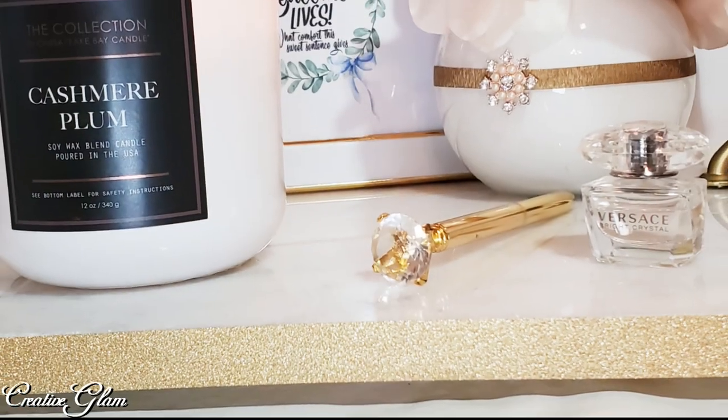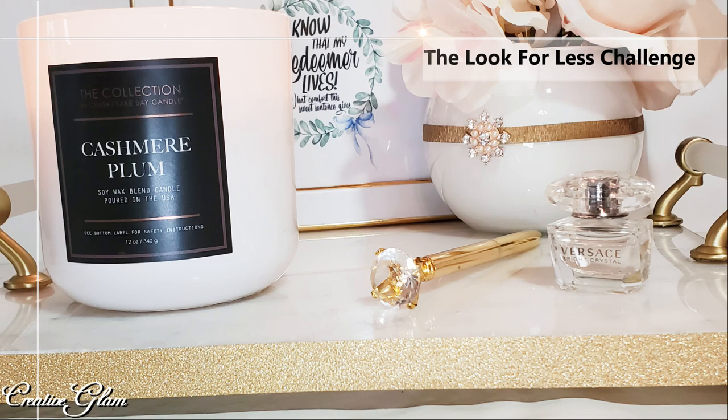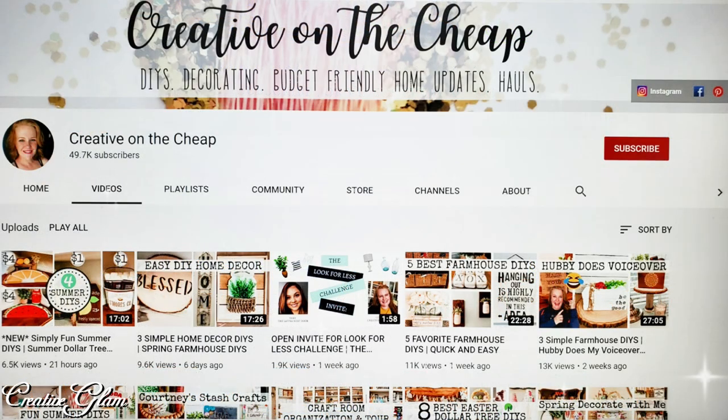Today on Creative Glam I'm participating in a challenge called the Look for Less. It's a monthly challenge hosted by Yammy of the Latina Next Door. This month her co-host is Creative on the Cheap. I will leave a link to both of their channels down below in the description box.